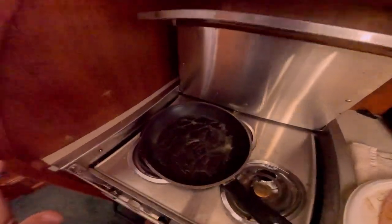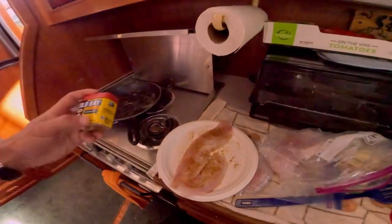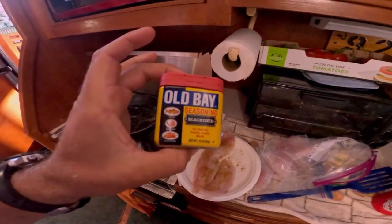I've got some butter in a pan, got it on medium heat, and I've blackened the sheep's head with our Old Bay blackened seasoning — and that's going to be it. I'm going to take it until it's white all the way through, and it's going to be delicious.